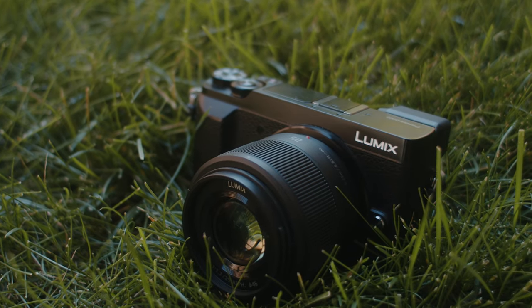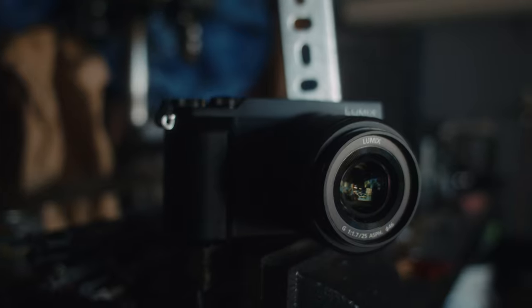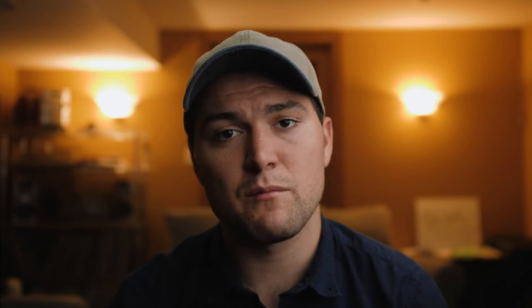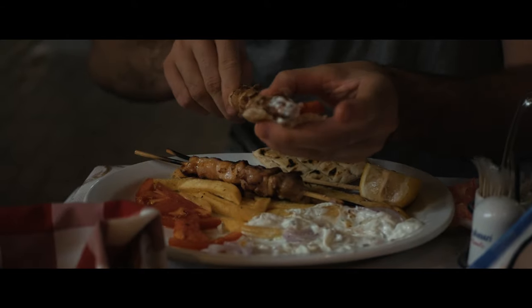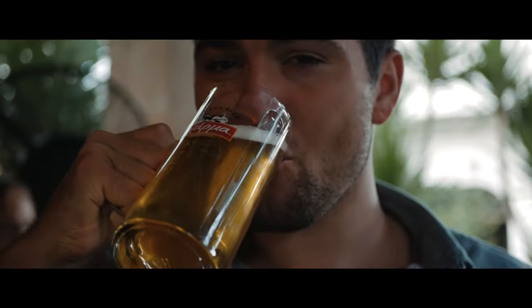This camera has been just a daily carry camera. I haven't used it on big productions or even smaller productions — it's mostly just to document everyday life, shoot video, and shoot some photos. I've tried to keep my setup pretty small and pretty minimal. I've been using the 25mm f1.7 and the 12-32mm.